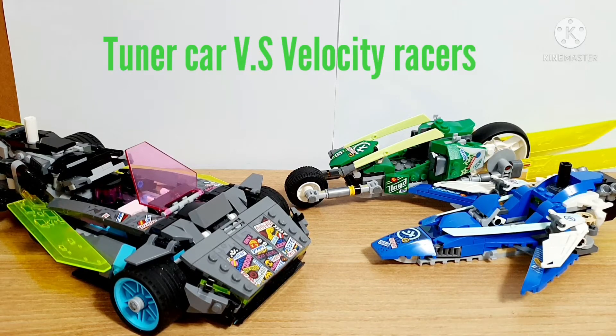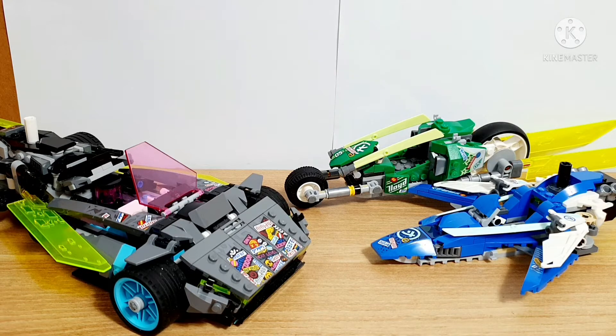Hello guys and welcome back. Today I'm going to be talking about the Ninjago Tuner Car and the Berocity Racer. These two equally priced sets are from the Ninjago Season Trap, which was released in 2020. These sets are retiring right now, so this is the last chance you guys can get them.